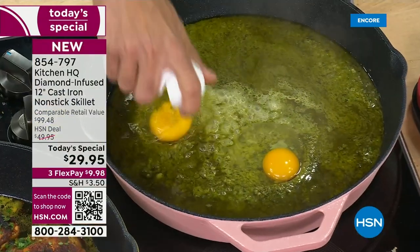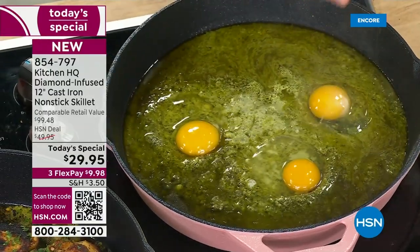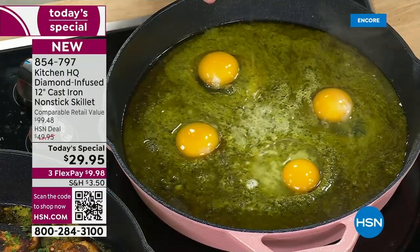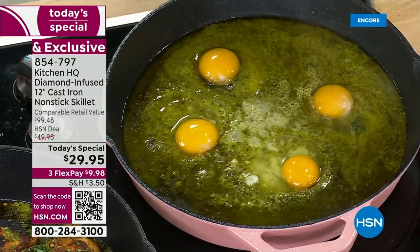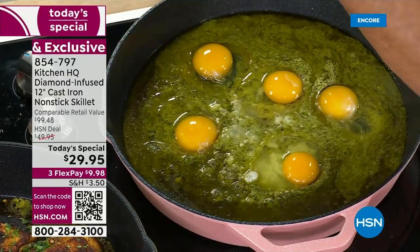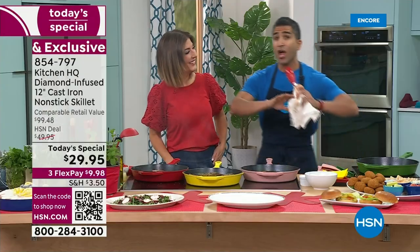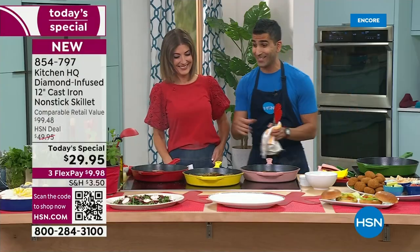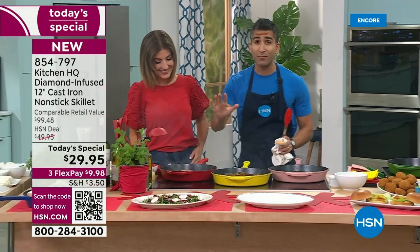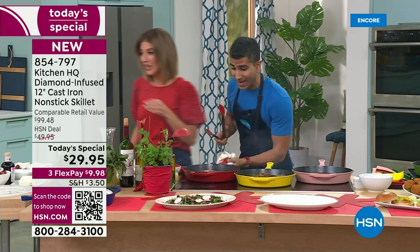Imagine a pan we don't have to soak and we don't have to scrub. No soaking, no scrubbing. You get that perfect even heat of cast iron, but not just non-stick — ceramic non-stick enhanced with a mid-layer of diamonds. Actual diamonds, the hardest material on earth. This is from Kitchen HQ. We've taken our world-famous non-stick cast iron and made it even better. This is the best of both worlds — the first time you'll ever see ceramic non-stick and cast iron in the same pan.